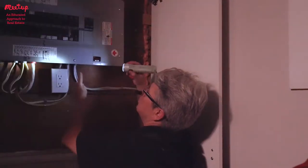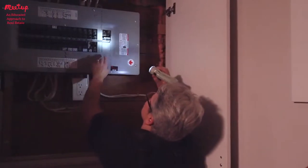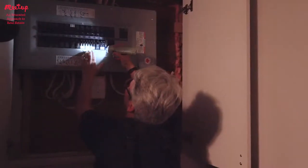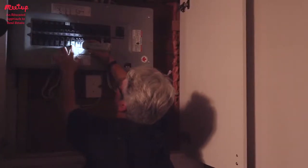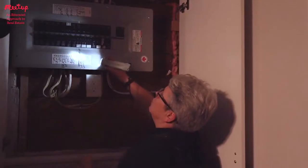You need to have a directory on the panel. These are newer breakers. Some breakers have a date code on them, and these look pretty new. These are rated for both copper and aluminum, so they can be used for either type of wiring — that's the norm.